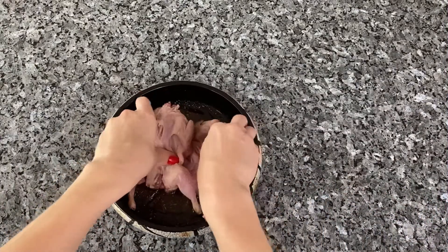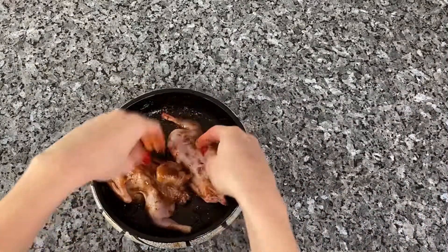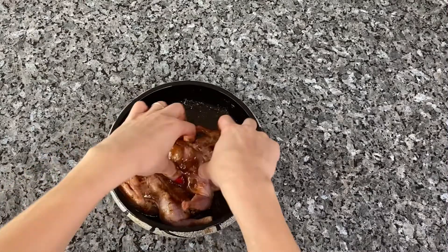Thoroughly baste the quail in the sauce, cover with cling film, and refrigerate for about 6 hours before baking.